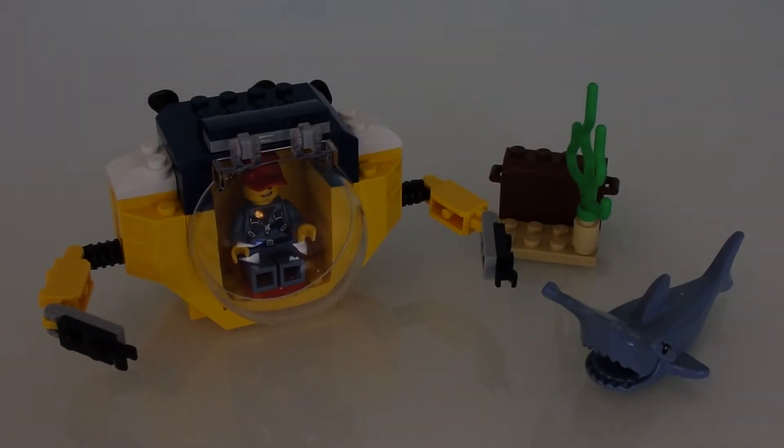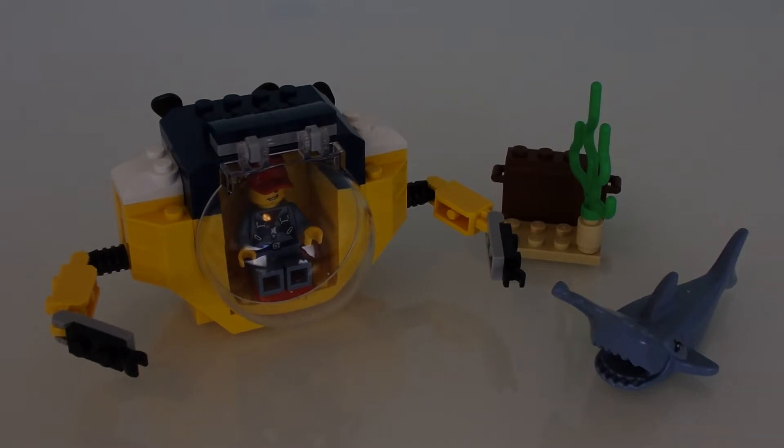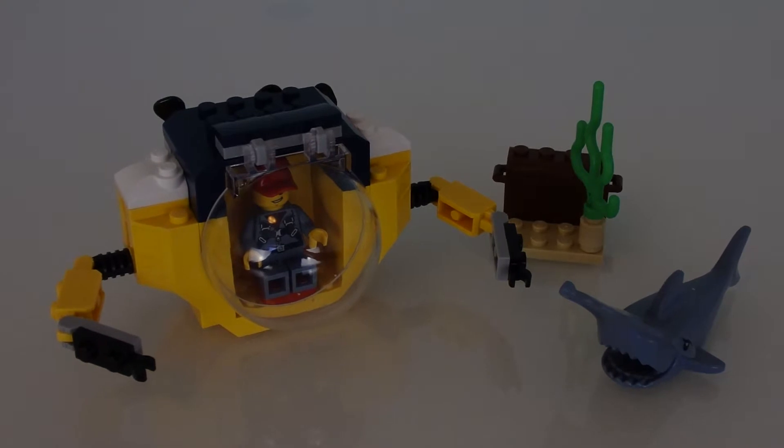Hello everybody, Mark 45 Studios here, and today we are taking a look — a very very quick look — at a very very small LEGO City set for Summer 2020.